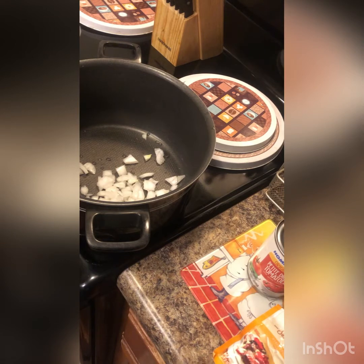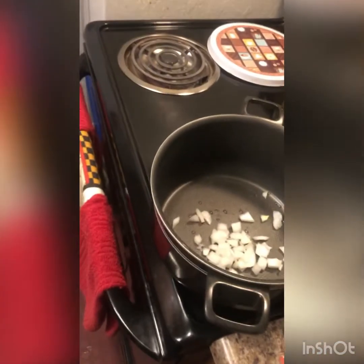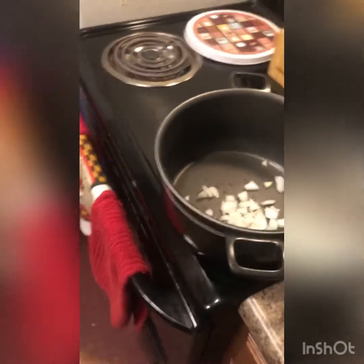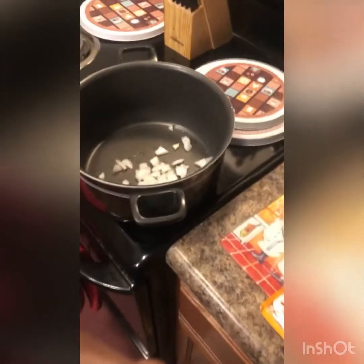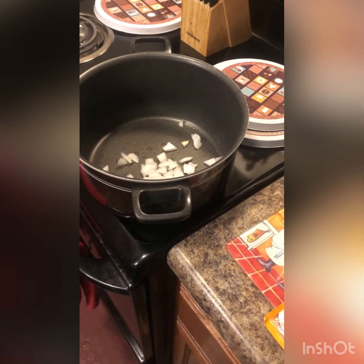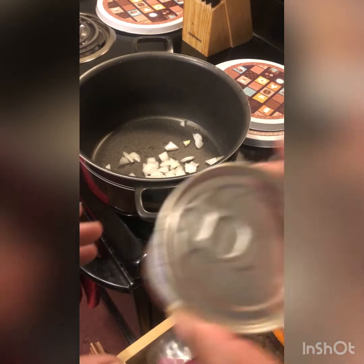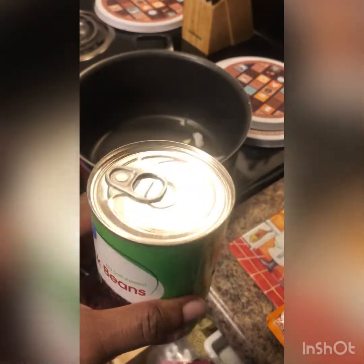I'm just going to add a little seasoning right now. You will also need about a cup and a half of water. Let's get this adjusted — that's good enough.